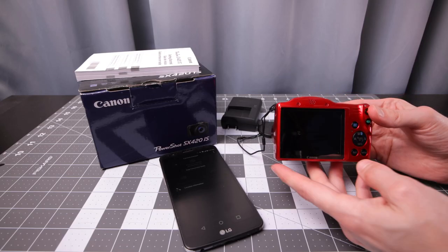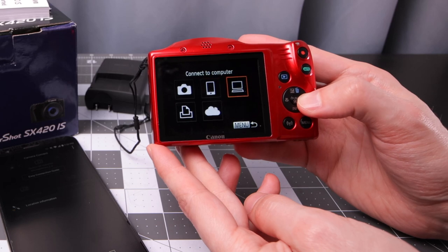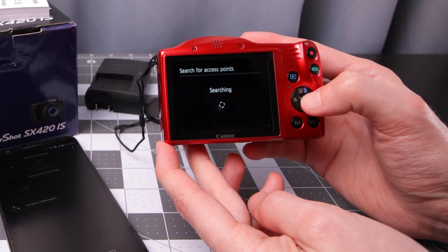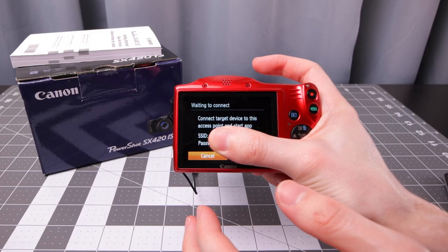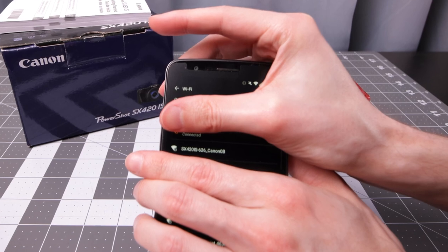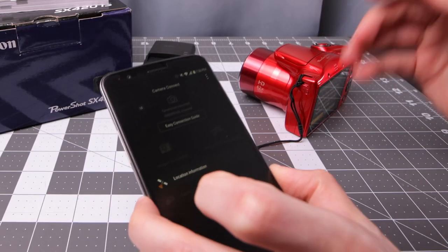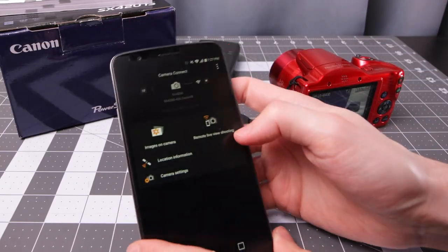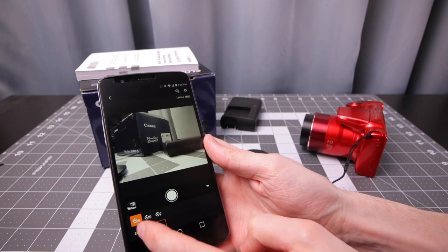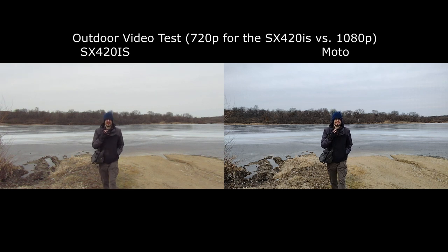Let's try out the wireless mode. It asks for a nickname and gives options to transfer images to cameras, smartphone, computer, Wi-Fi printer, or upload to a web service. Choosing smartphone, you turn the camera into a Wi-Fi access point and connect your phone to it with a password, then boot up the Canon Connect app and confirm the connection. In remote live shooting you can actually zoom the camera through the app, and there's a timer option — good for family portraits. The app is fairly minimal compared to other cameras.